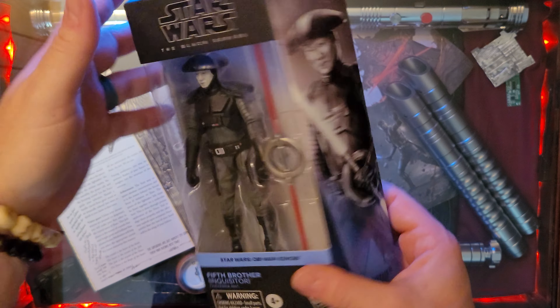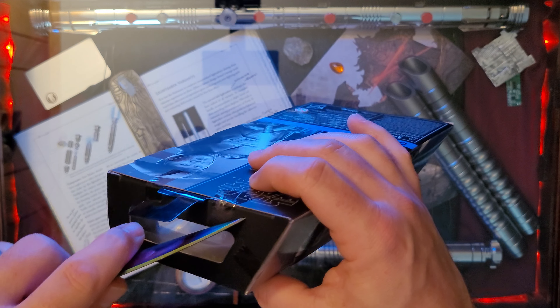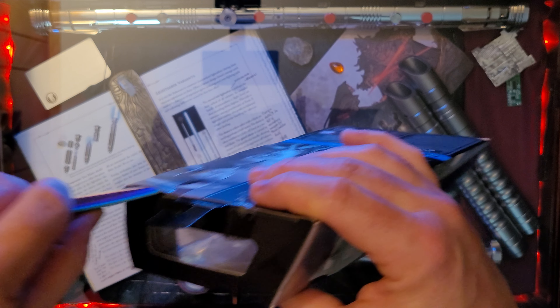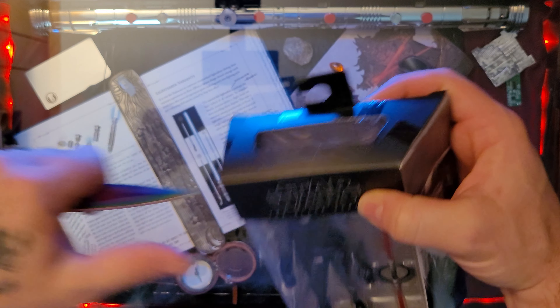Alright, let's go ahead and open this box up.